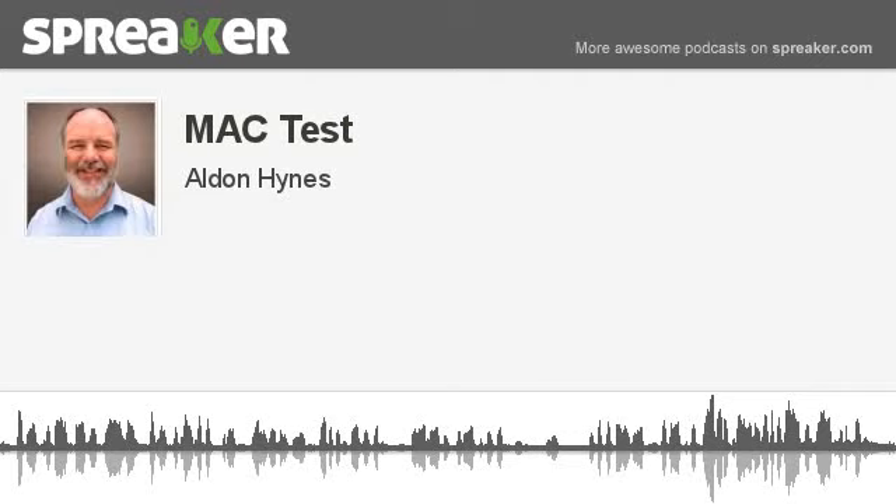So far, I've been less than impressed with the Spreaker. I've tried two tests of it on my Android phone, neither of which seem to have taken. So now I'm trying a test from the Mac to see if that will work. I'll keep testing.